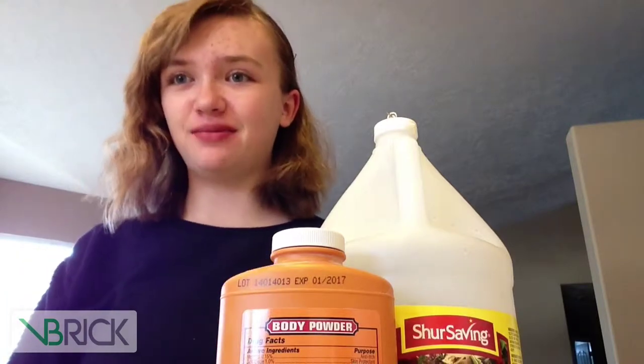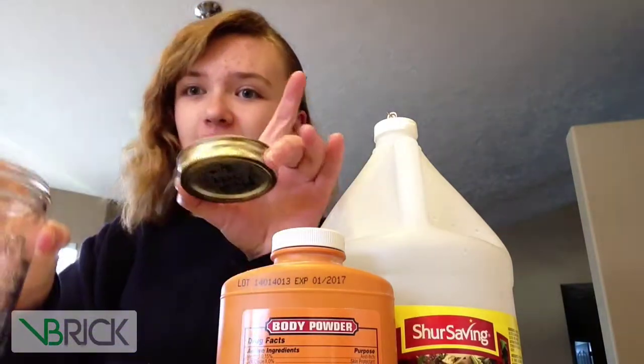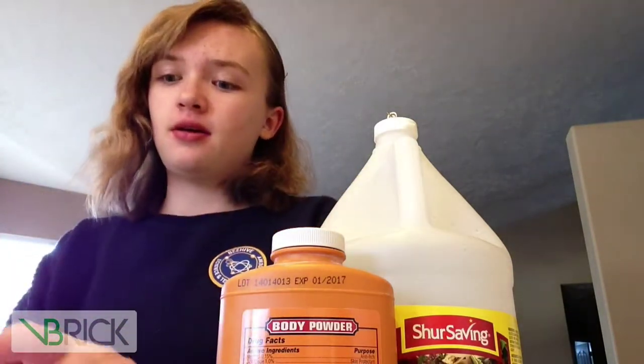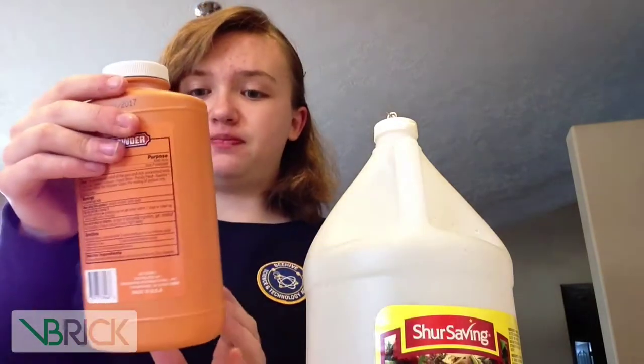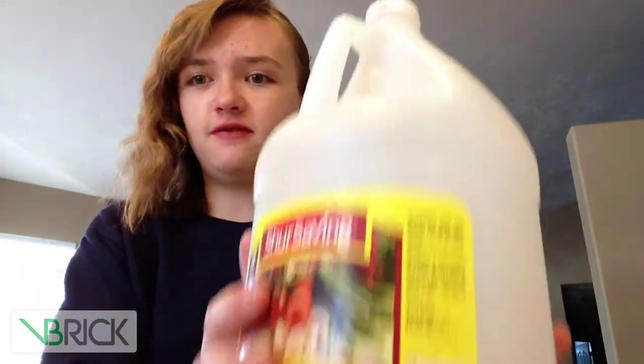Hi, I'm Danielle from Behave Academy and my video today is on how to make a folding egg. Here are my ingredients. First, you need an egg. You need a jar with a lid. And then you need baby powder or body powder. And then you'll need a small pin. And then you'll need vinegar.